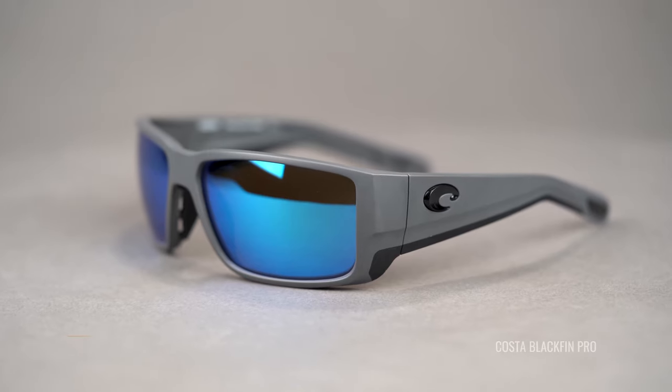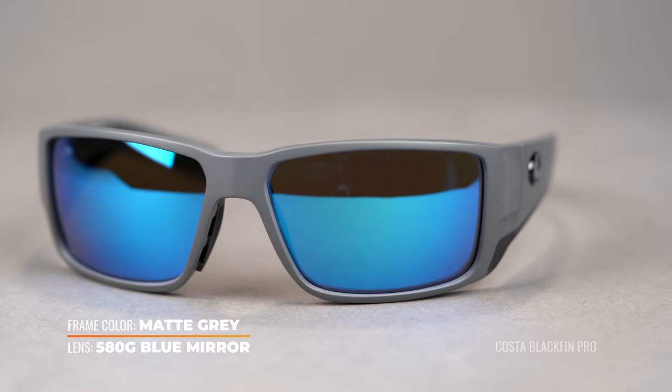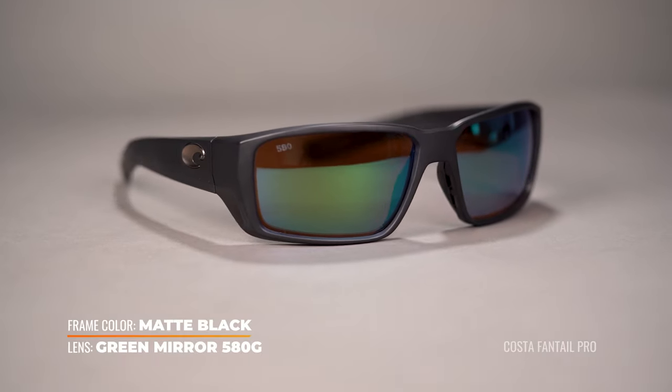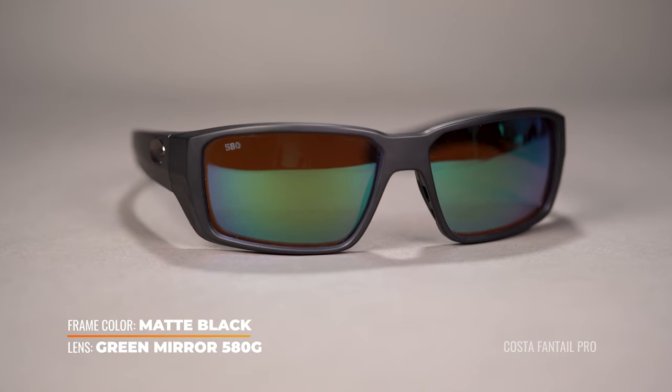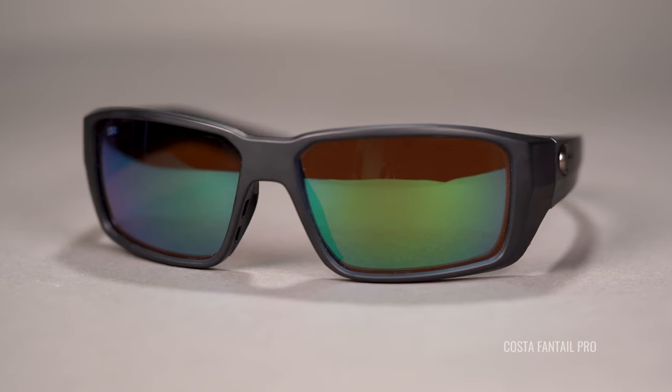I think the best thing you can say about any eyewear — and I've said this before — is that you can put them on and then forget about them. They're there to work for you. You shouldn't have to fuss with them, adjust them, or think about them. Eyewear is a performance-enhancing tool, just like any other piece of gear or accessory that you use for your sport or activity. It will perform for you without a fuss if it's a good pair.